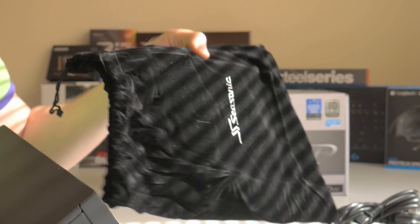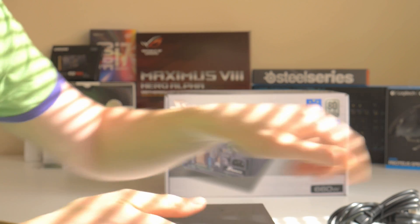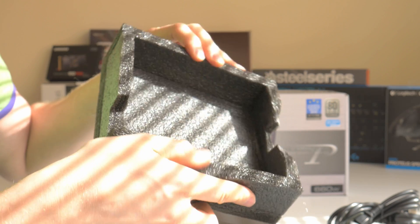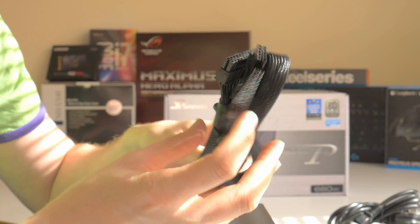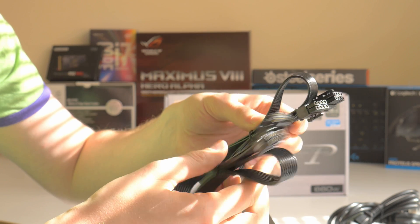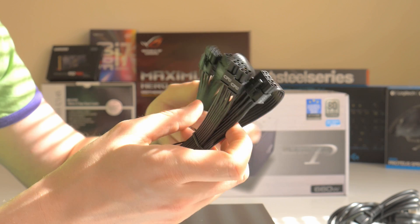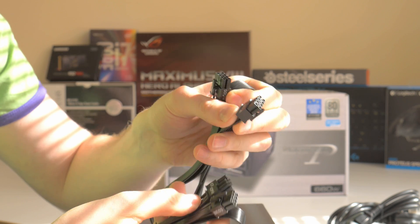It comes in this nice velvety bag that's also included, and it comes reasonably well protected. In terms of cabling, you have a braided cable for the motherboard 24-pin. You also have two CPU cables, which is a bit unusual — they seem to be slightly different.